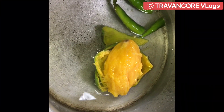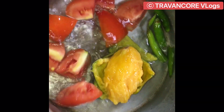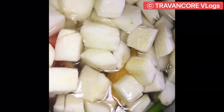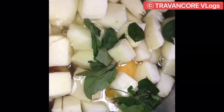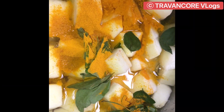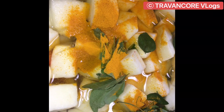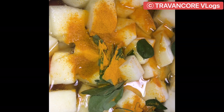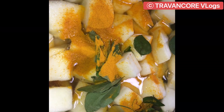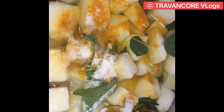We're going to make a tomato. We'll add 1 teaspoon of salt. This is a simple process for the dough.